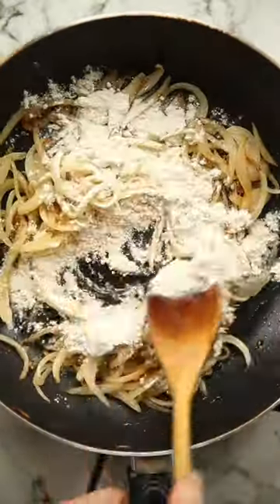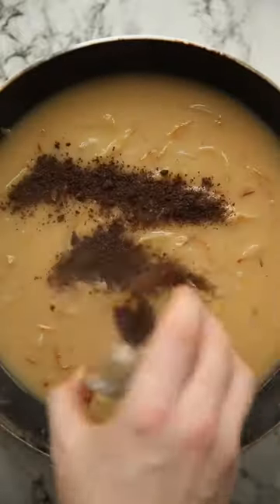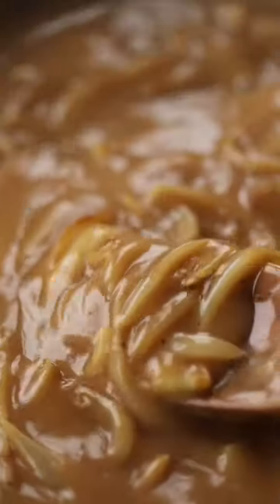We're just going to start by frying off our pork sausages, then make the gravy with onions, butter, flour and beef stock, and then we're going to level up with some beef oxo, some Worcestershire sauce and black pepper.